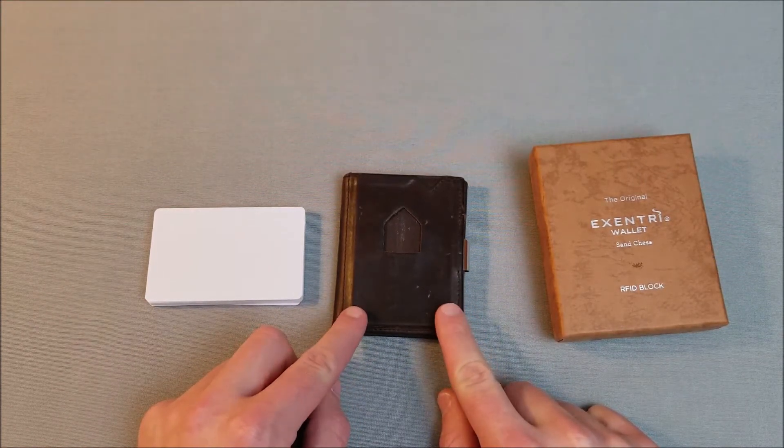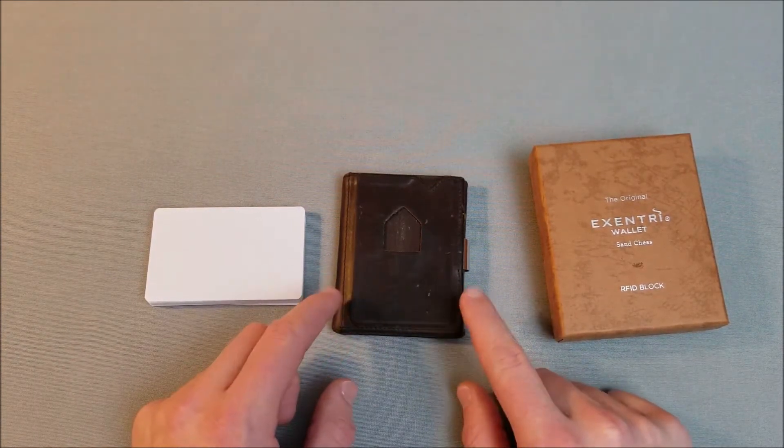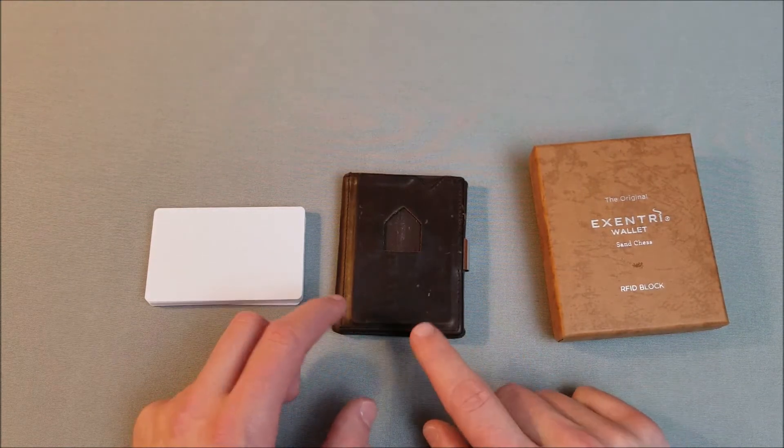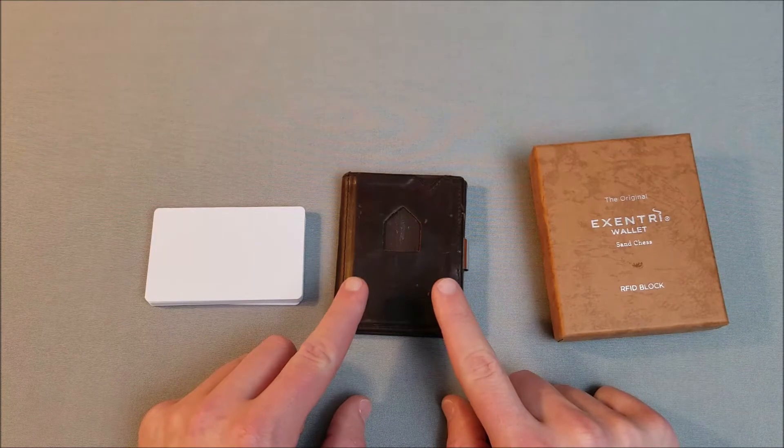The price on this is $59.95 — essentially $60 — and it is always $60. The price never varies. It doesn't matter what type you get, what color or what pattern. This wallet in any color and any pattern is $60.